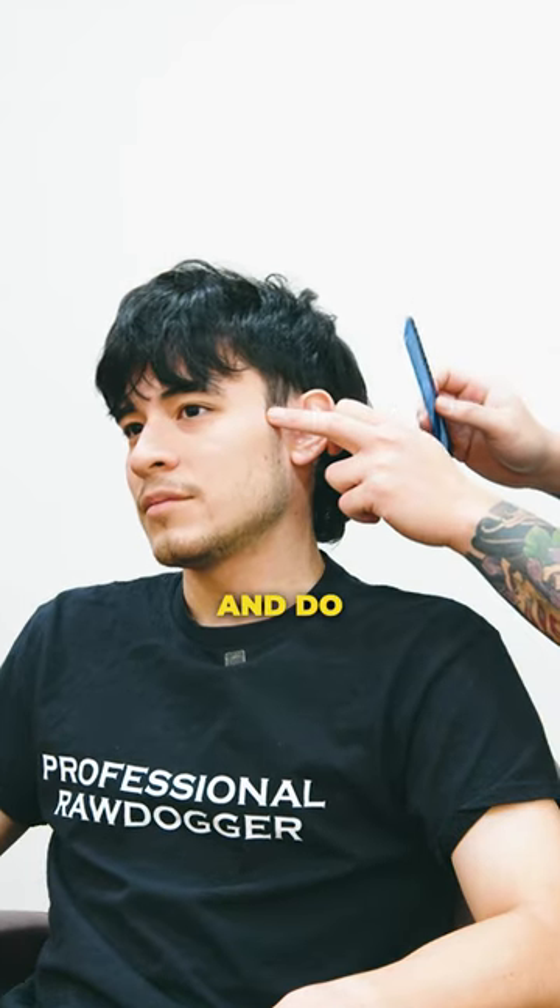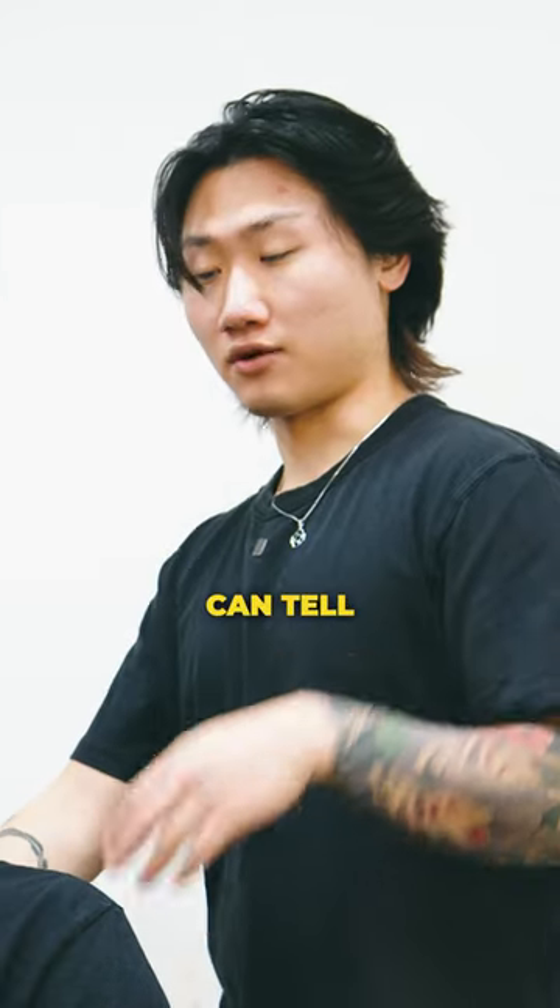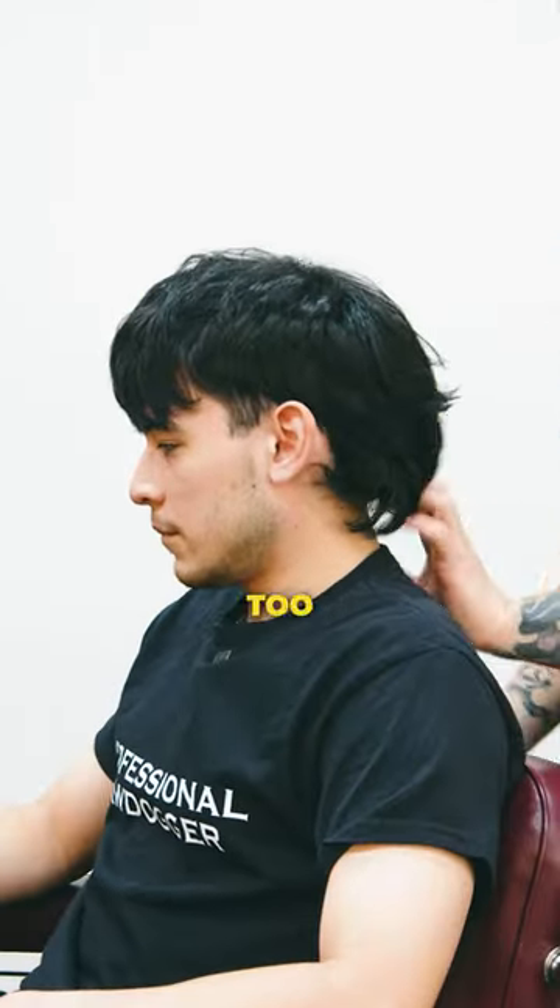Yeah, for sure. We can go ahead and do like maybe a low drop and kind of burst it back here. I like the way that the bottom here is curling. If you guys can tell from the backside here, it's just way too bulky.